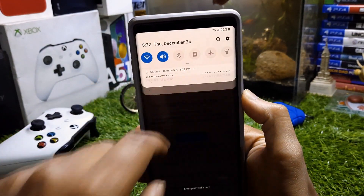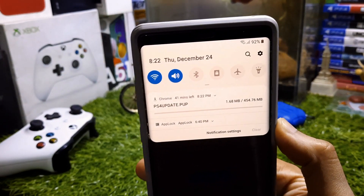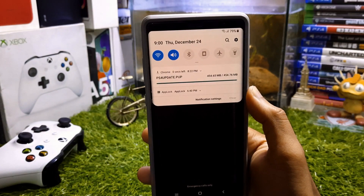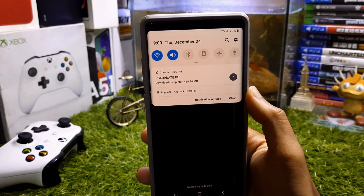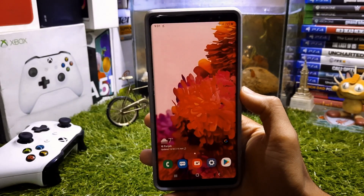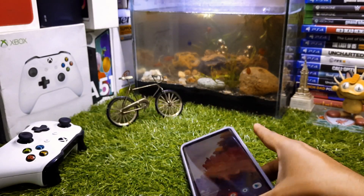The file is downloading and it will only take a few minutes or a few hours depending on your internet connection. Now my file is successfully downloaded on my Android phone, and this method works perfectly fine with any iPhone as well.